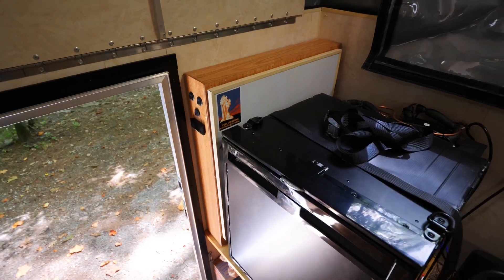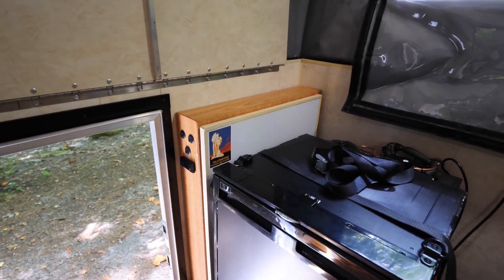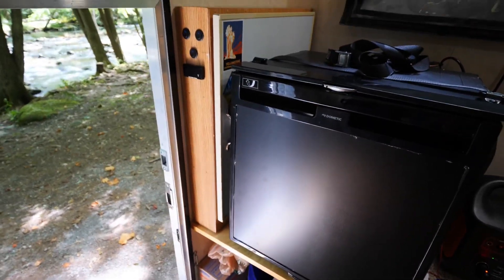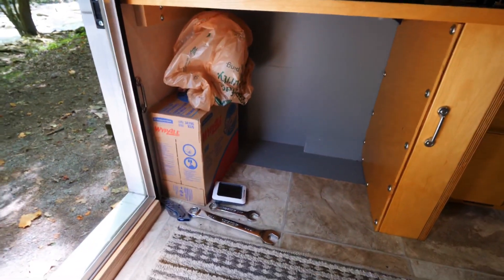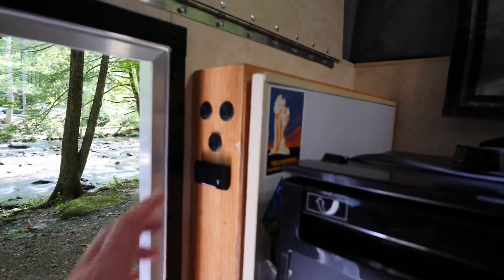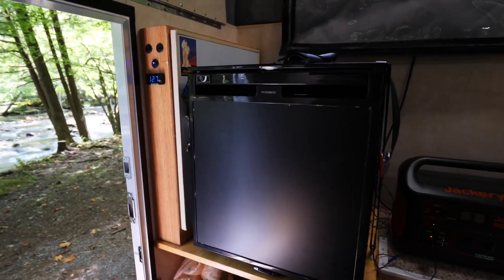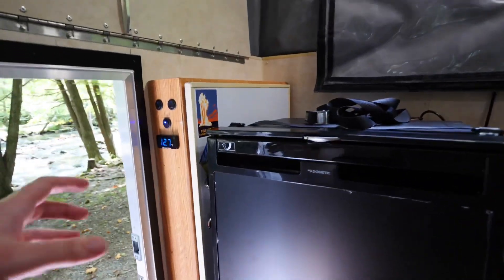On this side is a box that the previous owner put in — it's basically just some storage and it holds a Blue Sea fuse panel. What I'm going to do is relocate that, take out the box to give me some extra room, and move the Blue Sea panel down underneath the fridge because there is a cabinet there with a lot of room. I'll build a little wall and mount the Blue Sea fuse panel there. Those switches control the outside lights and there's also a volt meter so I can see how much power I've got.